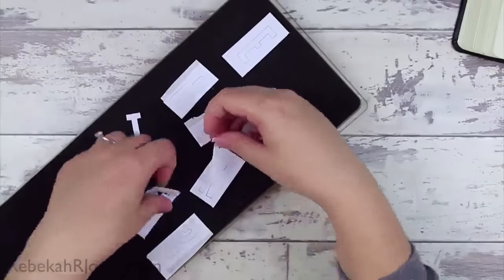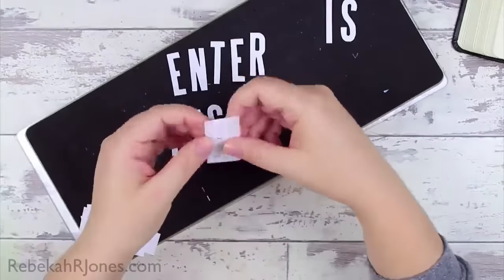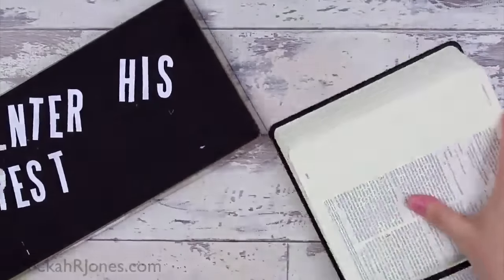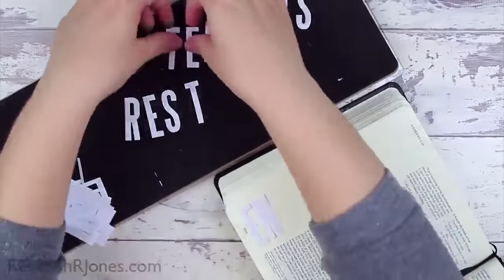I really enjoy my Big Shot machine. I think die cutting is something I'm always looking for ways to use in Bible Art Journaling, and today was a good example of doing that.